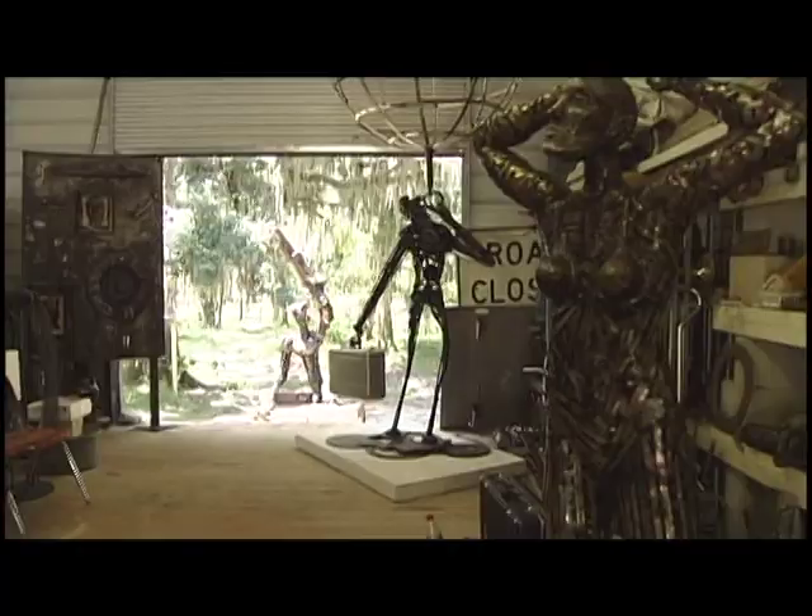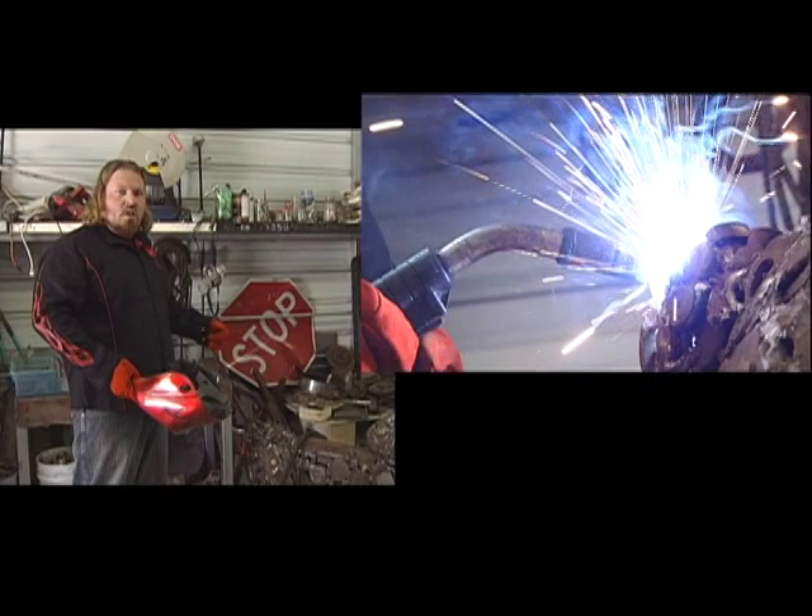On welding the pieces, I use a MIG welder which is a wire feed — it's a molten steel that comes out and bonds with the steel.